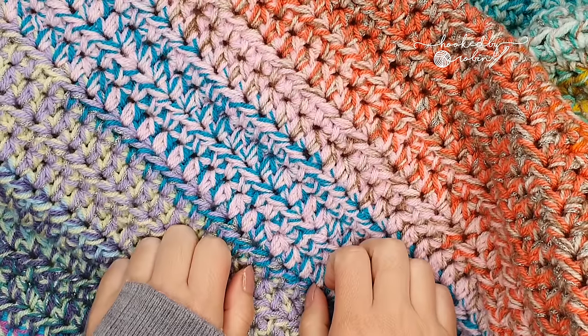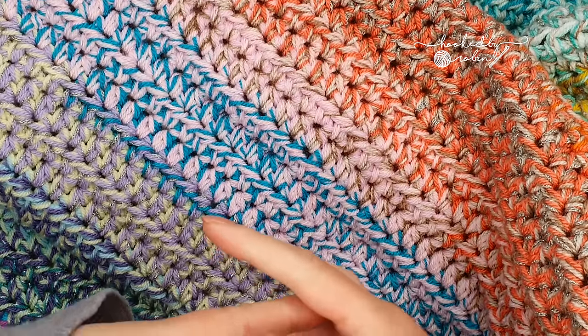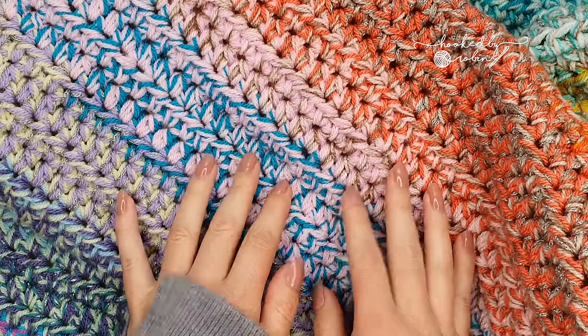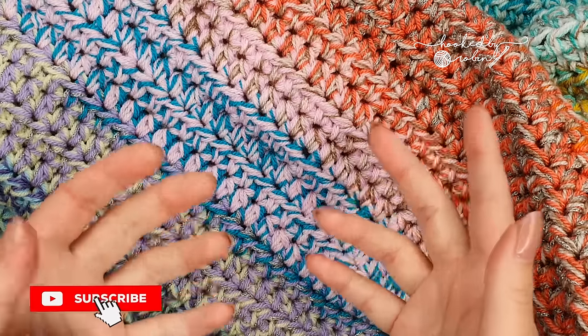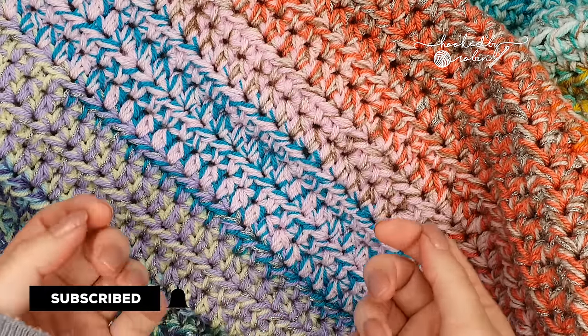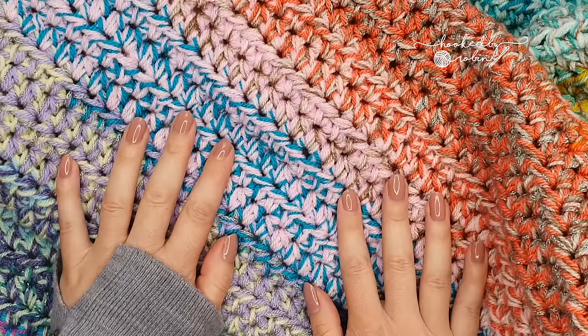Hey everybody, today I just wanted to talk to you really briefly about stash busting. If you are anything like me, you have more yarn than you could probably ever crochet with, or you have a lot of leftover scraps and you just don't know what to do with them.